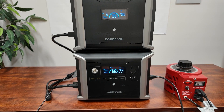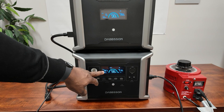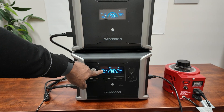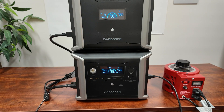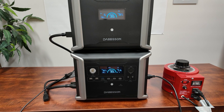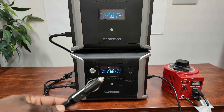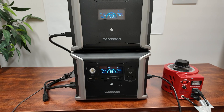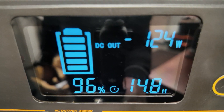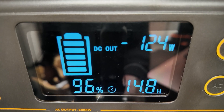Next I want to show you DC charging. I'll plug this into a cigarette lighter port on a portable power station and see how much we can pull. You can see it's pushing out 124 watts from the cigarette lighter.